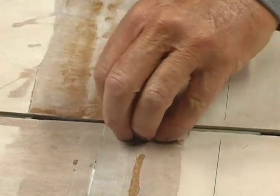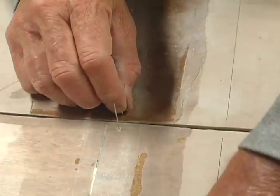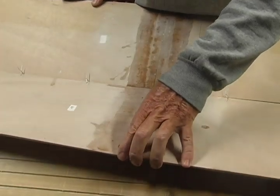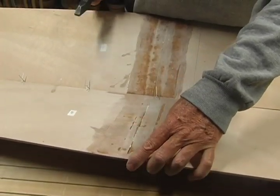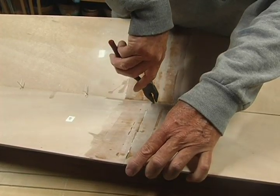Lift the two keel panels in their center and insert four wires, two on either side of the butt seam. Tip one panel up a little to bring the keel edges closer together and twist the four wires loosely in place.